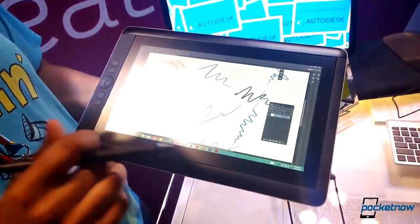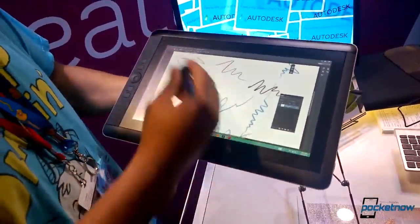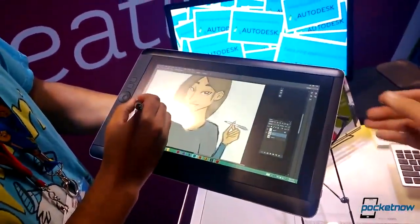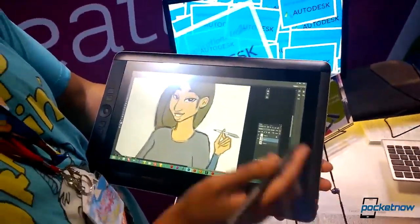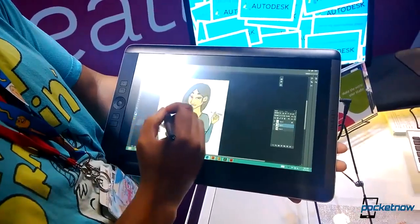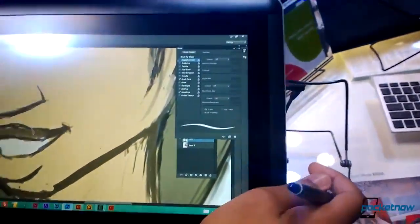On the other hand, behind that, Wacom was also showing their new Syntec Companion Windows 8 tablet, which worked beautifully. The Syntec Companion they had there was running a Core i7 processor with Windows 8 and the full Adobe Creative Cloud software suite. It also had 8 gigs of RAM for all those high-end programs. This tablet is similar to the Surface Pro in that it has a pressure-sensitive electromagnetic digitizer from Wacom built into the screen. But Wacom's version is much more accurate, supports twice as many pressure levels, and even supports stylus tilt sensitivity.